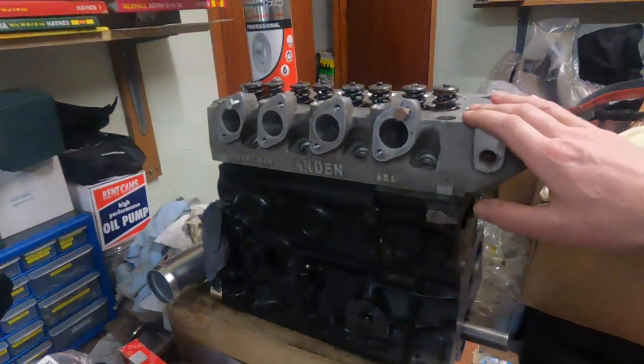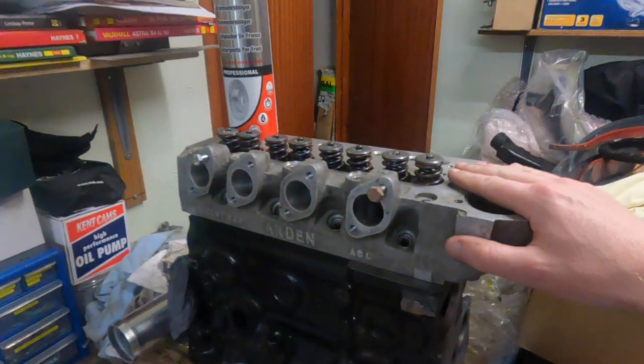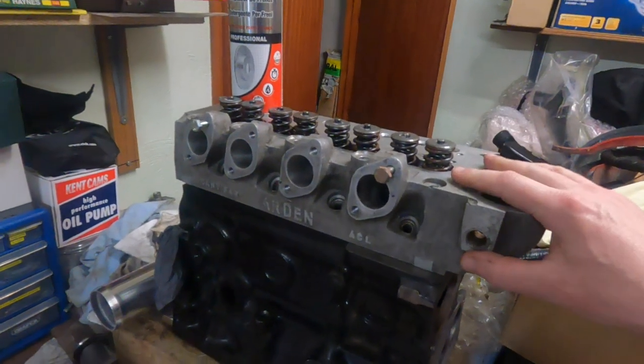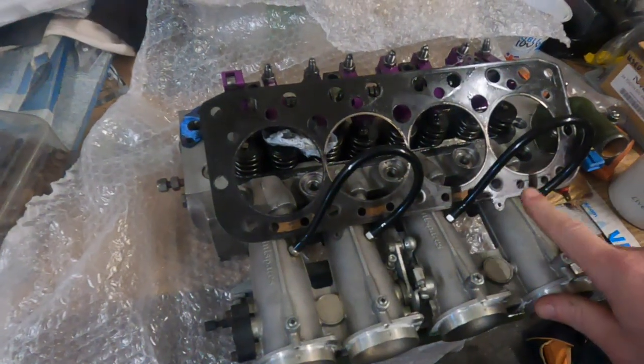That's the one that had the health check by Phil at Turbo Minis, so that one's the big valve one — that's good to go. I think that's a late 90s spec big valve one. And then this one is a 90s spec road head with smaller valves.